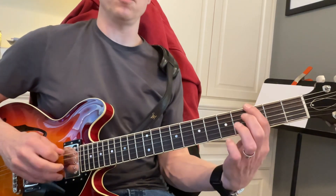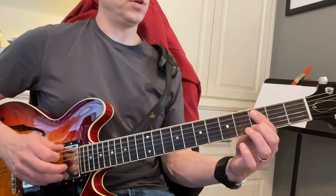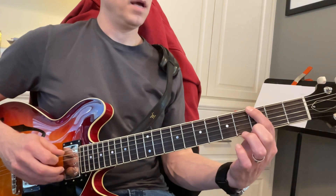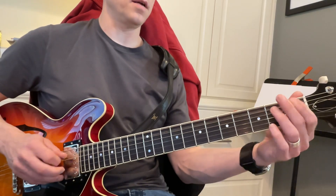We're coming over here to this G, and then a low G. And then one, two, one, two, three, rest G. One, two, one, two, three, G, G. And then A, A, A sharp, A sharp, B. Da, da, da, da, da, da.